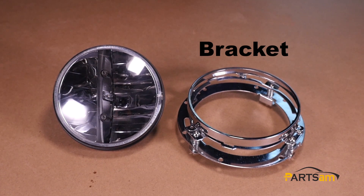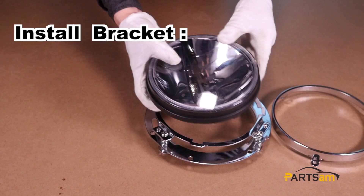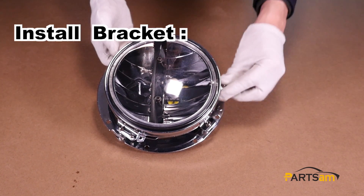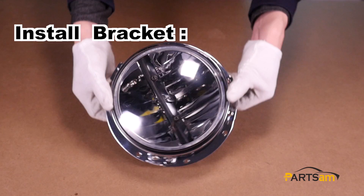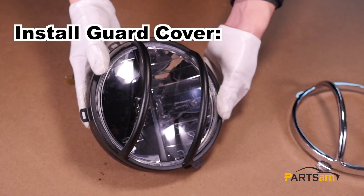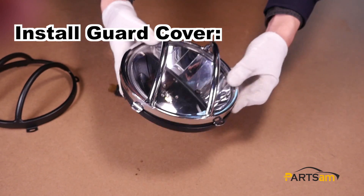We can also use the lamp bracket and cover with it. Let's install the lamp bracket and cover.